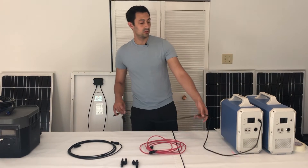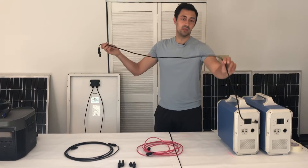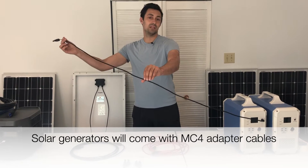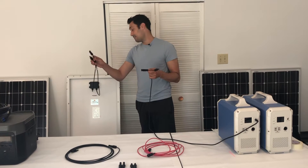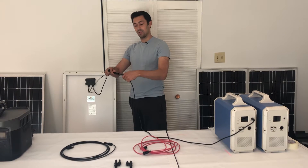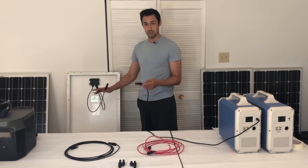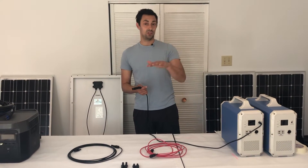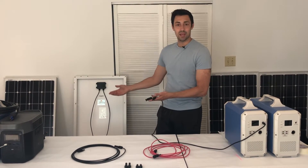So these are the Bluetti EB150 and EB240. This is the length of the MC4 cabling that comes with your Bluetti — this might be three feet at most. If you look on the back of the solar panels in the kit, it might be at most two feet off the back. Plugging this in and putting the solar panel in the sun, you're going to start charging. However, you might want to have your generator in the shade and your panel in the sun. How are you going to do that with five feet of cable in total?